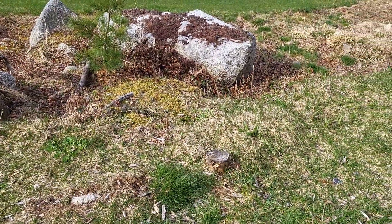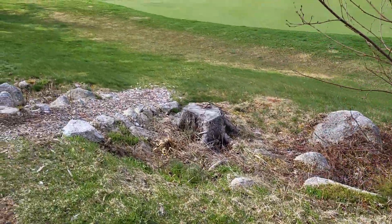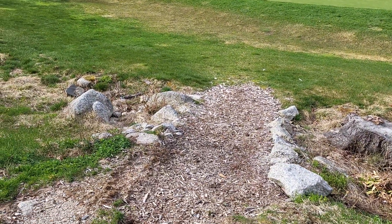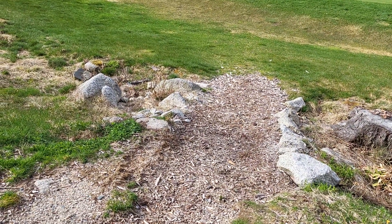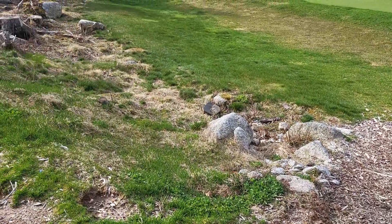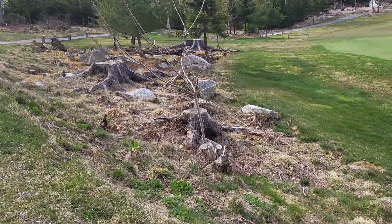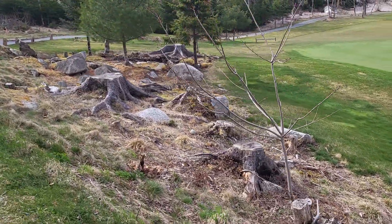Right down there next to the road walkway — I could back the stump grinder down there. You go down head first and it'll flip, back it down. And then it's this rock garden in here for the stumps.